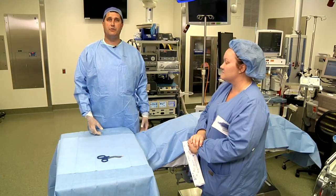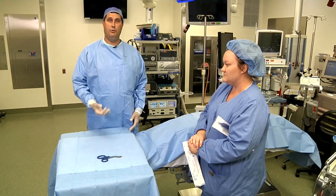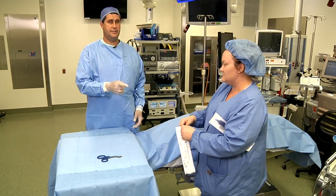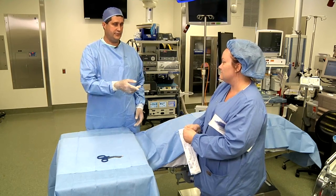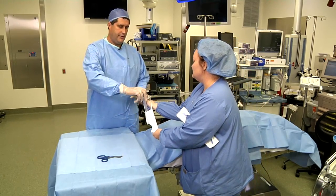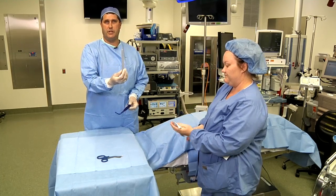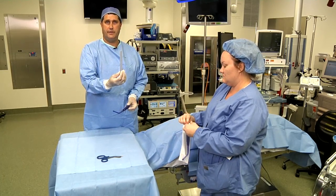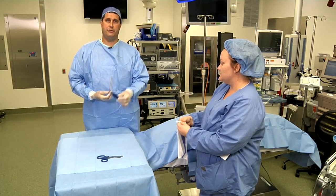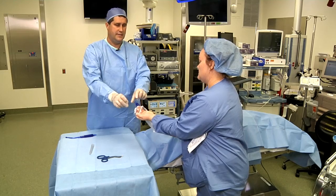The next step is to have the sterile components pulled up onto the field. We'll open up the sterile components, which consist of the Viaguard suction strainers, and there's two. Importantly, this is the piece we'll utilize for the case. The other can be reserved for use later — we do not use that as part of the HT-2000 setup.